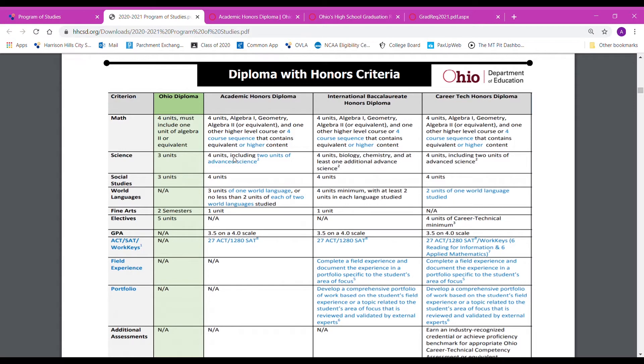The next one most of us should be getting because we do take four units at Harrison Central. We have our American History, our World History, our Government, and then your senior year you take Service Learning, which is your fourth social studies credit.